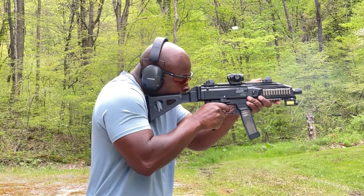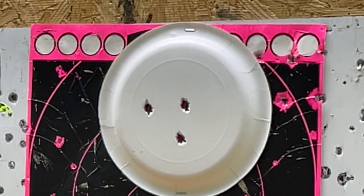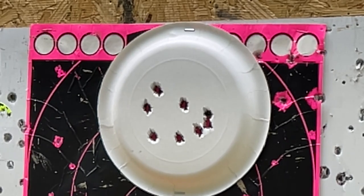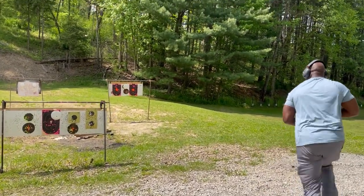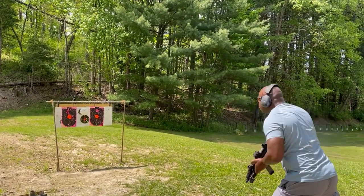As I pull the gun into my shoulder with my non-trigger hand at about 80% and about 20% with my trigger hand, the recoil of the 9mm becomes a non-issue. Throw plus P rounds in the Scorpion or run standard pressure 9mm — your choice. The gun will throw both down range like a pro.